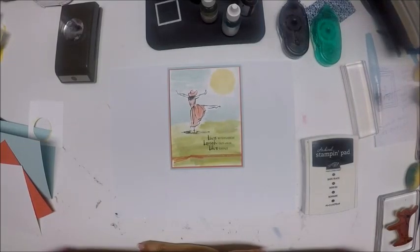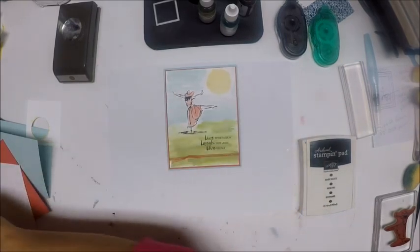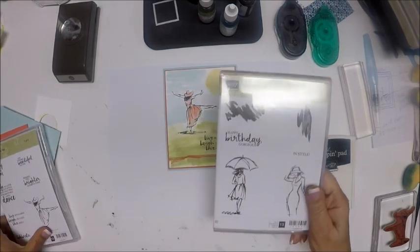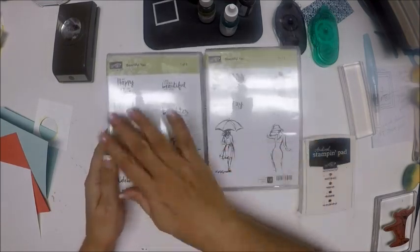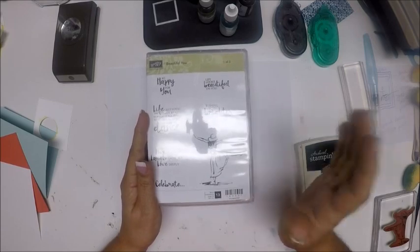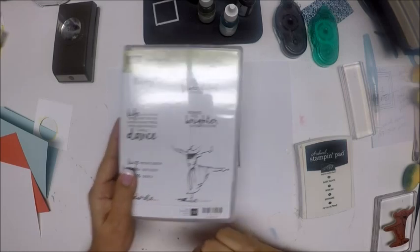Hi Stampers, and welcome back to Stamp with Anna. Today we're making another card for our Beautiful You series. Beautiful You is the stamp set in the 2017 Occasions Catalog. It's a two-package set with three lovely ladies and wonderful sentiments. Today we're going to use this happy woman and the sentiment that says 'live with passion, laugh out loud, and love deeply.'